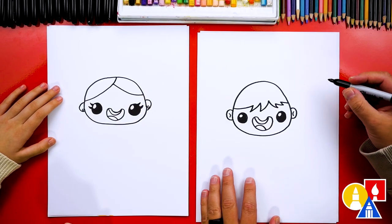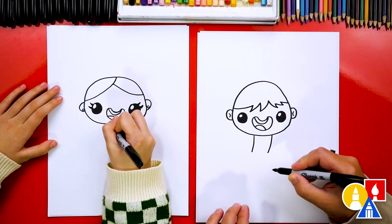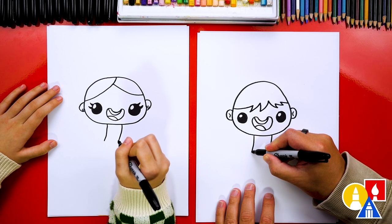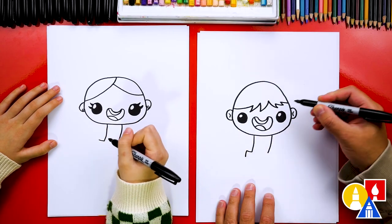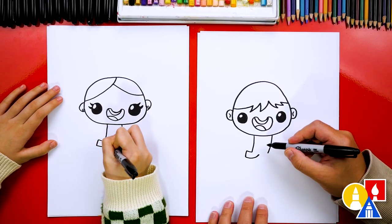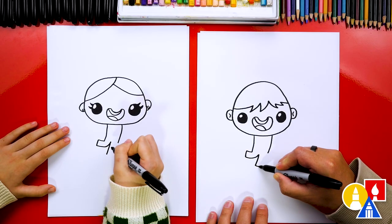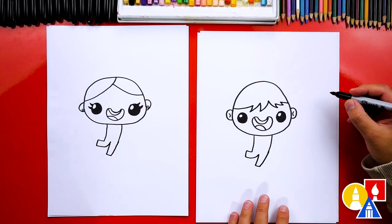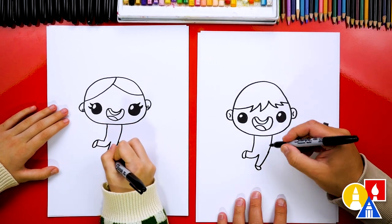Now let's draw the body. We're gonna draw two lines coming down first, curving them off to the side. And let's draw the legs also. I'm gonna draw one leg coming out to the side here, and a short line coming down. Then we're gonna draw this coming back in and curving up towards the center, and then another line going down like this. Then a short line across and connect up to the belly line. Let's also draw shoes on our kid — a little curve that comes around and then back in, and the same thing on the other side. We're trying to make our kid look like they're jumping.